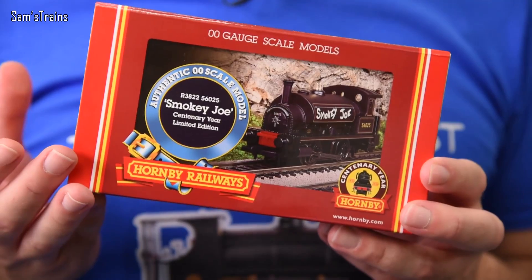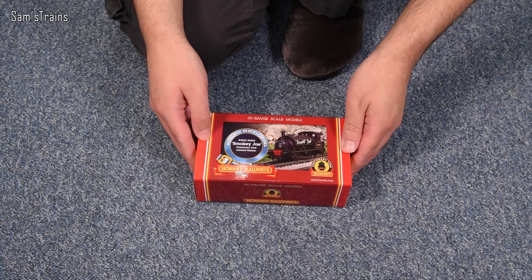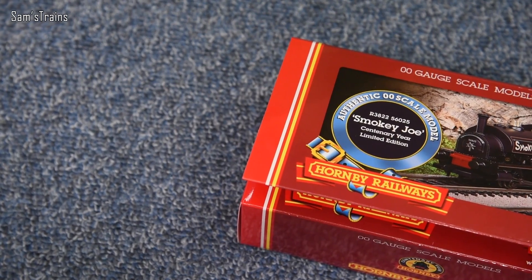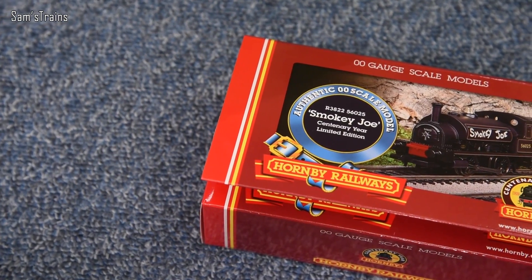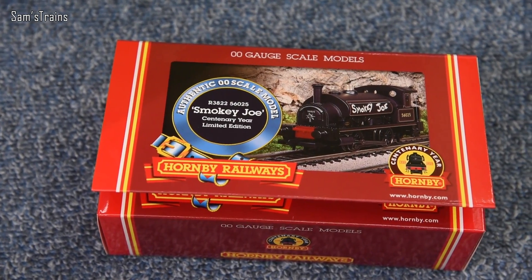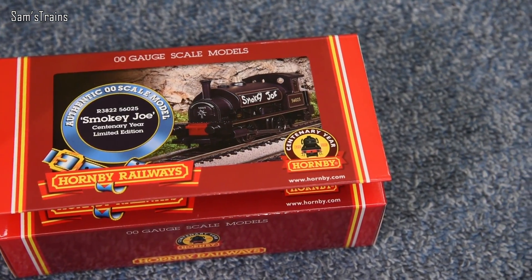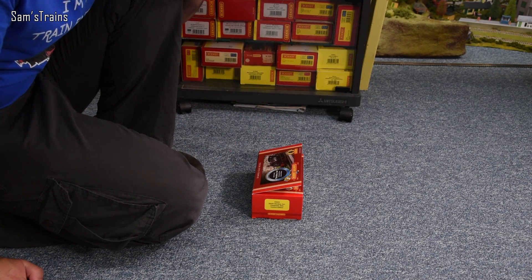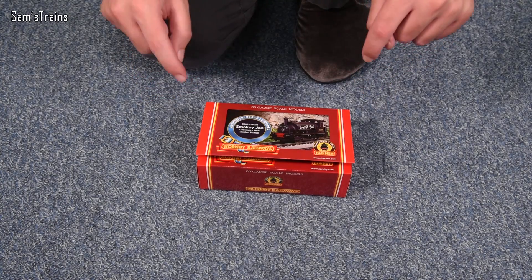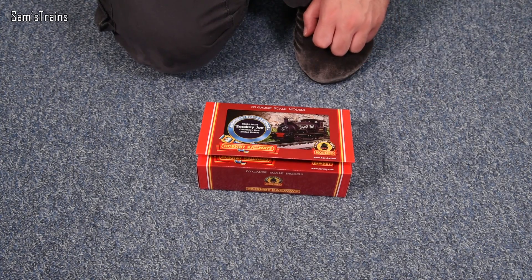For now let's get Smokey Joe out and find out what this is like — this will be my first time opening the box. The Hornby Smokey Joe is an absolute classic model; I know loads of people started out in the hobby with this as their first ever loco back in the 1980s. It's a lovely thing that Hornby have brought this back, because there will be a lot of people with fond memories. Seeing it in the original packaging will bring back loads of memories. I do have affiliate links in the description if you want to pick one of these up at around £40.